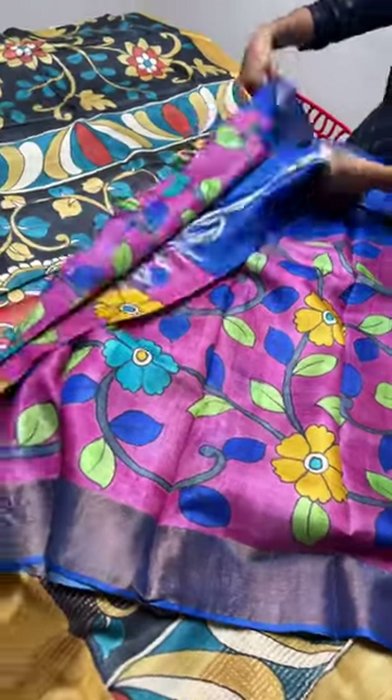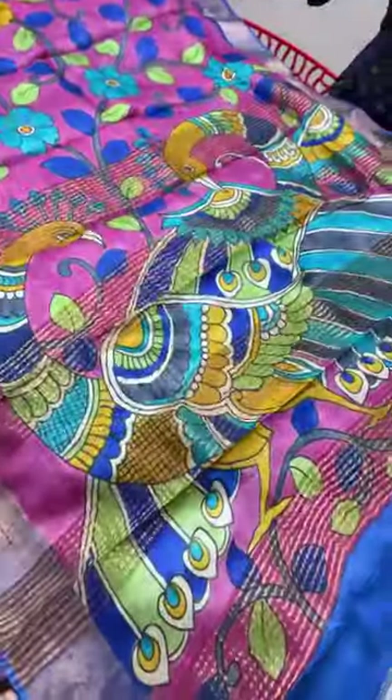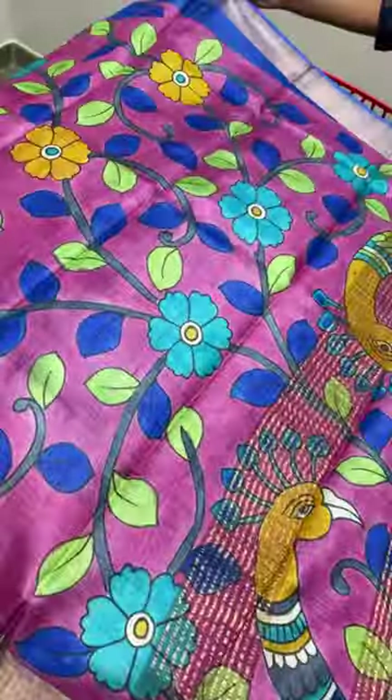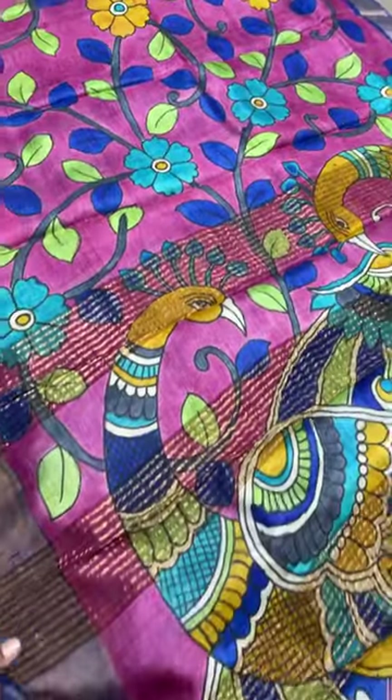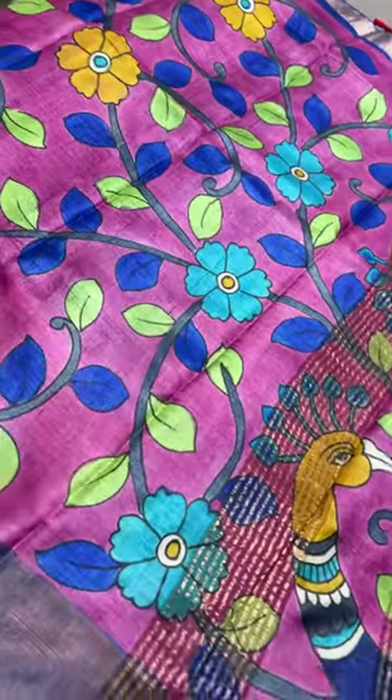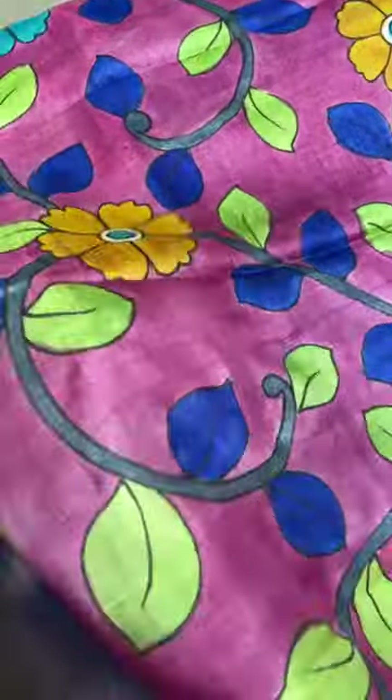Yes, it is pure tusser — all our sarees come with a silk mark certificate. Pure tusser means we don't mix any Bangalore silk or Korean silk. You can see the fabric and compare it with other sellers — you will understand because it is pure tusser by tusser.